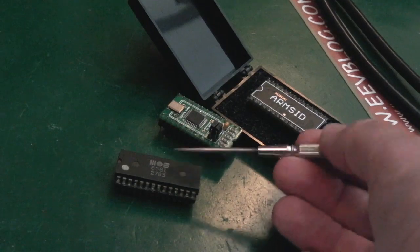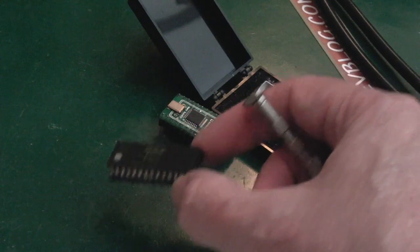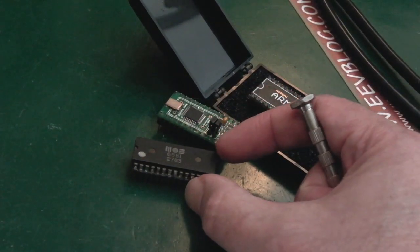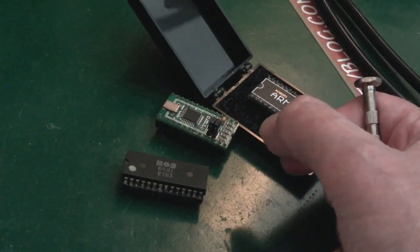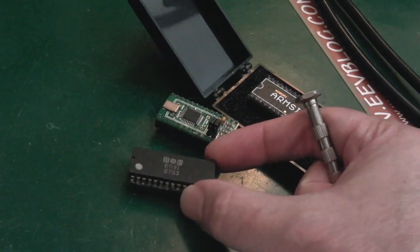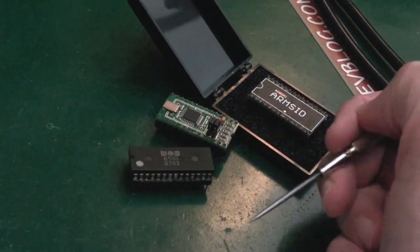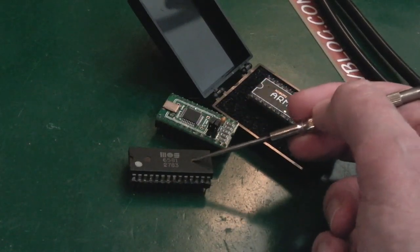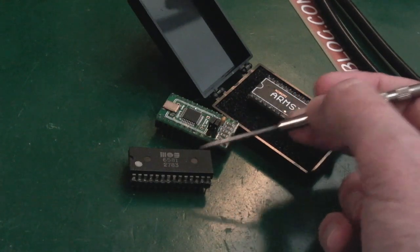Now by the time the Amiga came out, one of the reservations I had was what I didn't understand is in Paula - why did they not stick a SID, or even two SIDs, as well as the PCM side of things? That would have just been absolutely amazing. But that's just me being silly and liking the whole way the SID sounds. The idea of getting a SID into an Amiga is something I've had for a long while. You can do it - there are a few different ways. One of them is called the Catweasel. They're like rocking horse excrement - they're impossible to find.